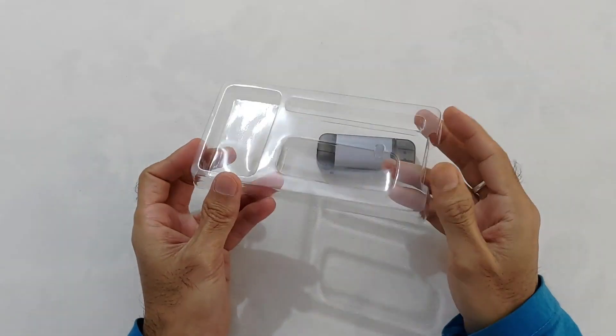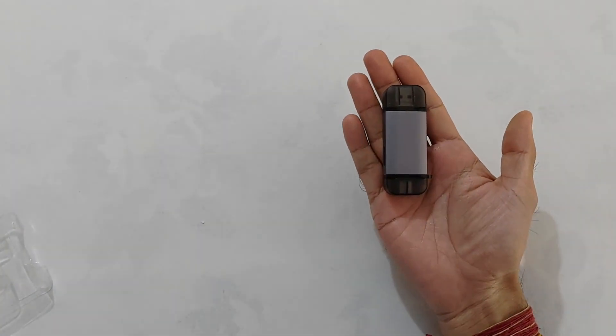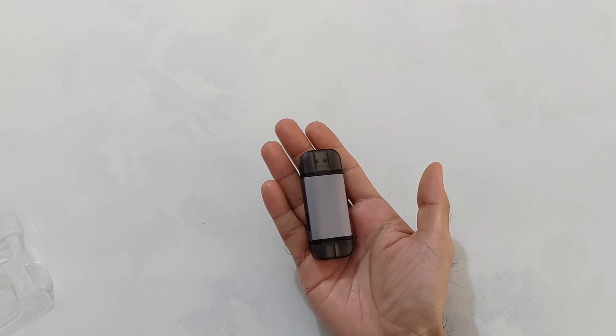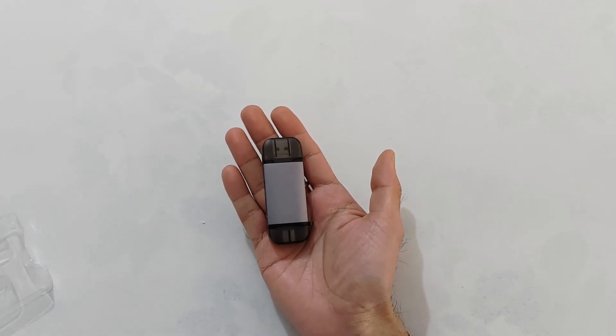यह देखिए नीचे धड़ाम से गिर गया. यह overall pen drive से थोड़ा सा ज़्यादा बड़ा है, लेकिन हाथ में बहुत ही easily fit हो जा रहा है. Build quality इसकी बहुत ही अच्छी है और यह बना है polycarbonate material से, और दोनों end caps बनी हैं polypropylene material से.